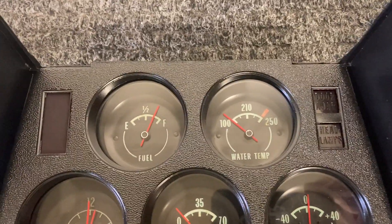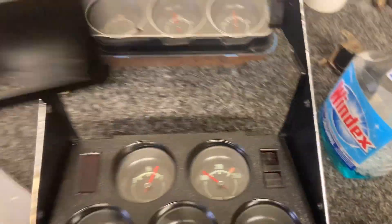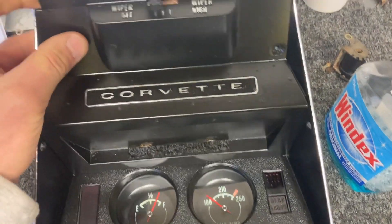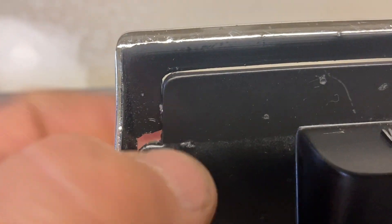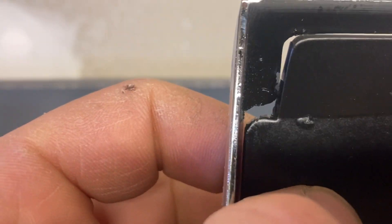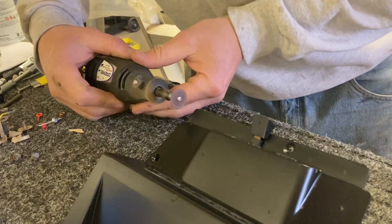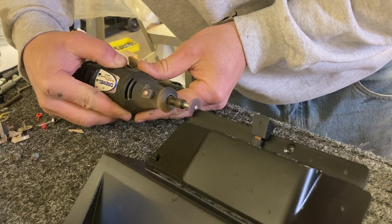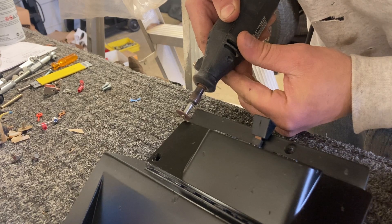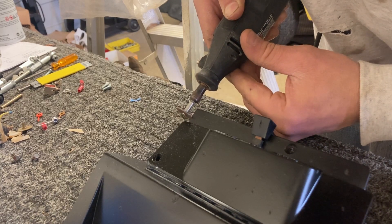I guess that'll do. It's not correct for a '69, but I don't care anymore — I just want to get it in there. The edges are hitting up here, so I'm going to take my Dremel and just buzz the edge of that off so that it fits in there. We'll see you next time.